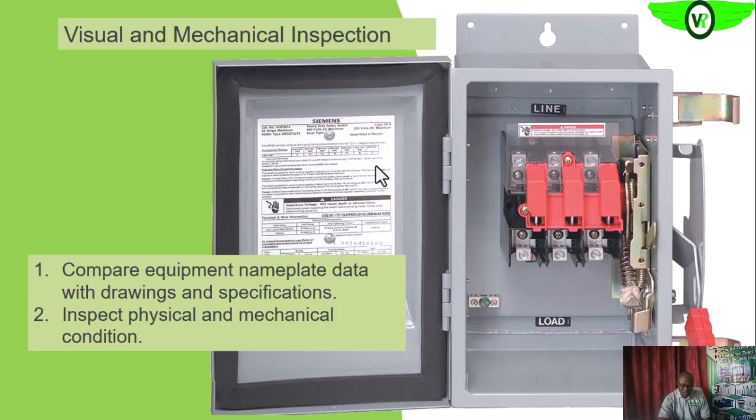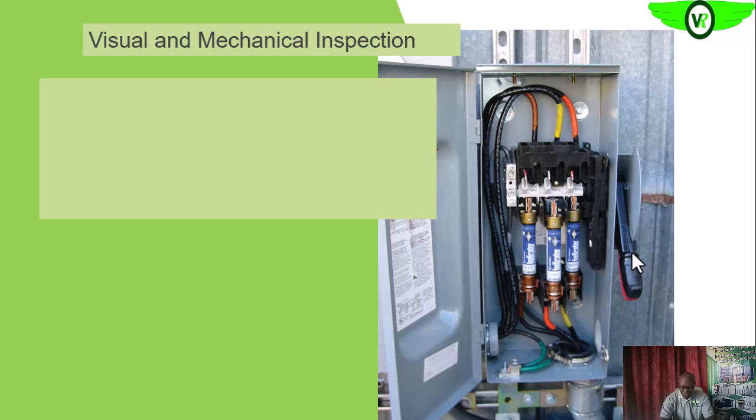We also need to look at the physical and mechanical condition of the switch. We look around for any visible signs of damage or dent, and check for visible signs of stress or strain on any internal part of the switch. We also need to check for signs of discoloration, which could be an indication of overloading or mechanical stress, and look at the condition of the movable parts of the operating mechanism for any visible signs of distress.